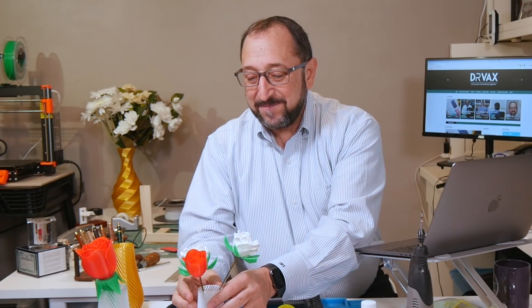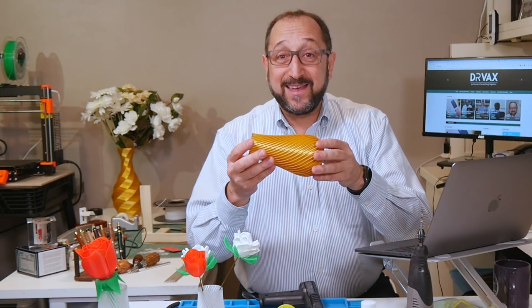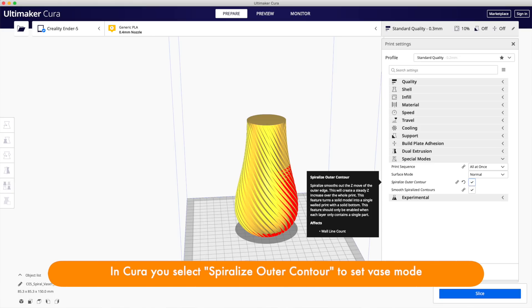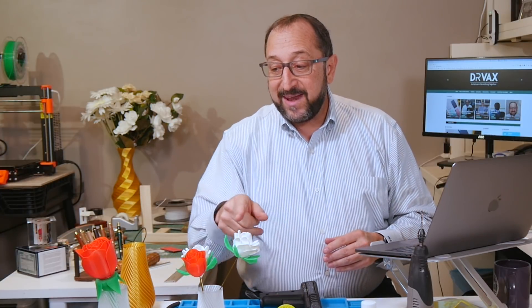Add it to our vase. These vases are one of my favorite 3D things to print — they're spiral vases by Big Bad Bison on Thingiverse, and there are a number of different models. I print these always in vase mode, which is a mode in your slicer where it prints in one continuous pass going up. Beautiful vases, and with some flowers they're even prettier.